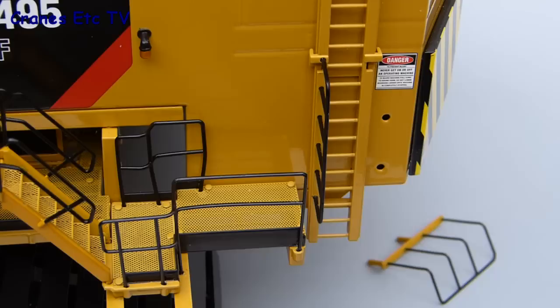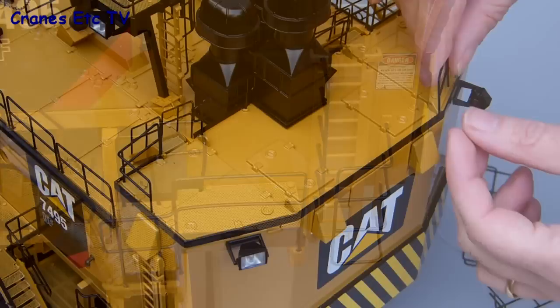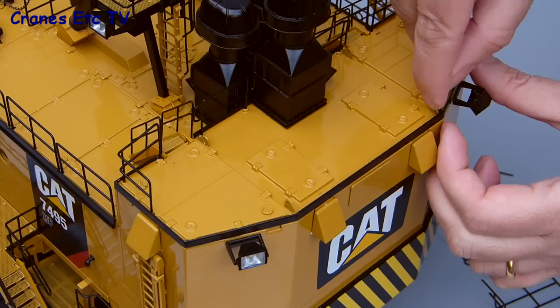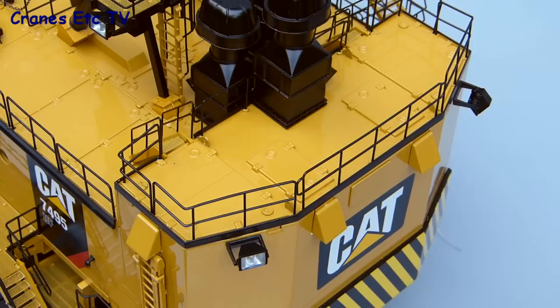There's very little assembly to do — it's just limited to some railings which would probably be vulnerable to being damaged during shipping. One piece goes on the side of the model near the access ladder and there are three sets of railings which go along the top of the model at the back. The fit of these parts is pretty good and they can just be eased into place, but if they're a bit loose you could glue them or use some plastic putty.